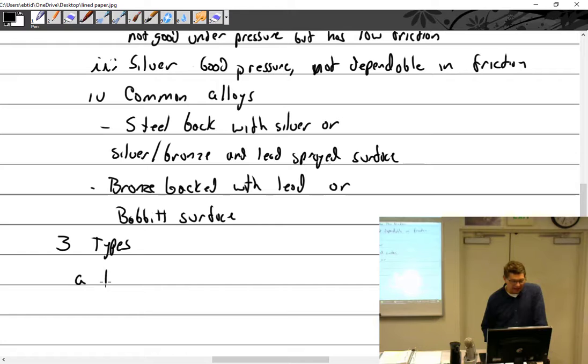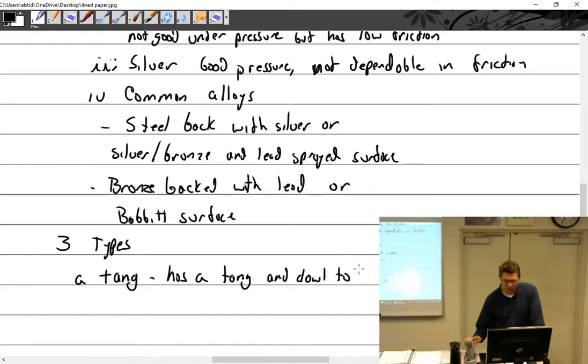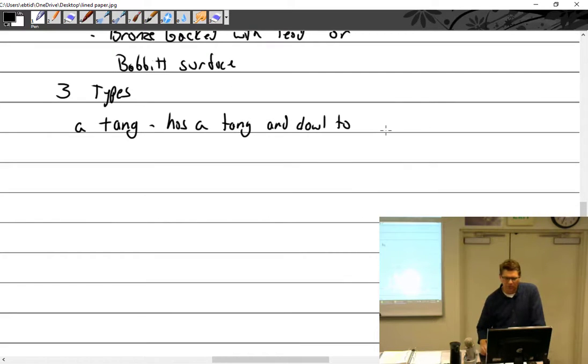We have tang bearings. Tang — you guys probably don't remember tang, it's the astronaut's drink. Tang and dowel. Let's try dowel with a D, not a B. Dowel, D-O-W-L, a dowel to hold in place.